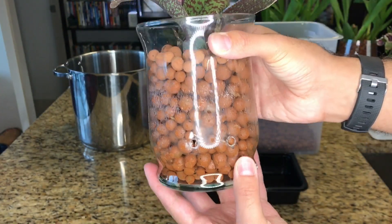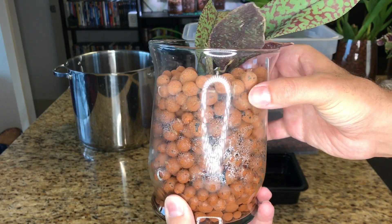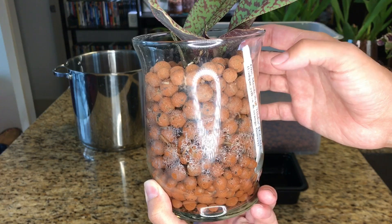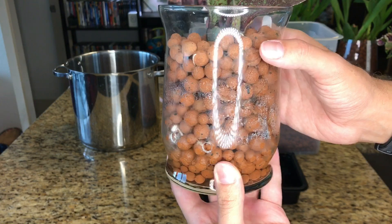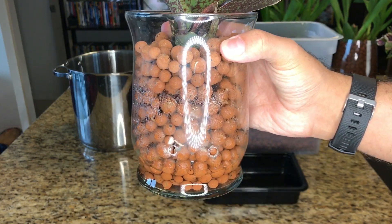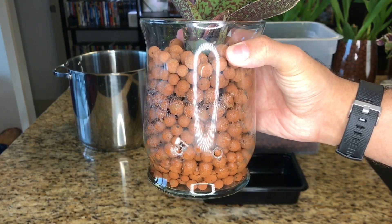Beyond that, there is just a reddish tint to the edge of the glass — you can kind of see this buildup here. What that is, is a byproduct from the clay, the reddish clay of the LECA beads, and that starts to cling to my glass potting containers. And if you're OCD like me, that's going to drive you crazy. So I'm going to go ahead and take the psychopsis out, get it some fresh potting media, and show you how I clean this.